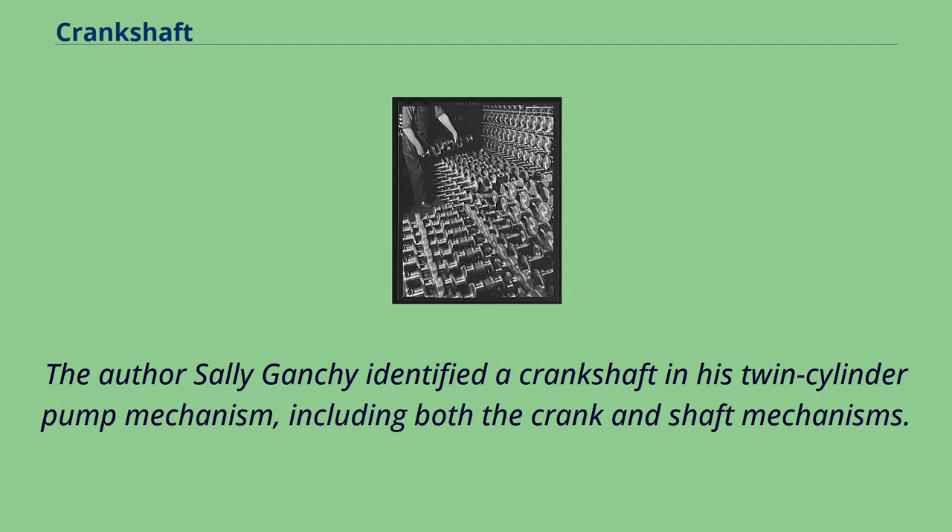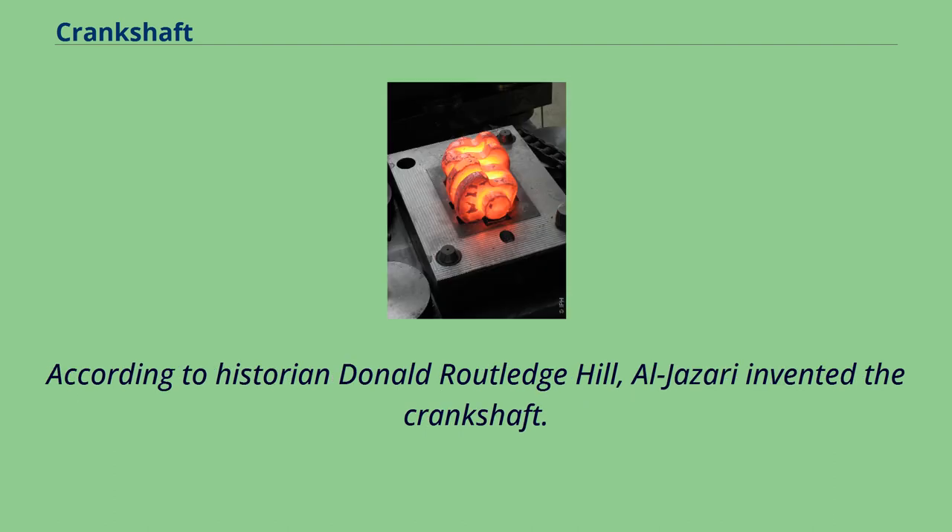Arab engineer Al-Jazari, in the Artuqid Sultanate, described a crank and connecting rod system in a rotating machine and two of his water-raising machines. Author Sally Ganchi identified a crankshaft in his twin-cylinder pump mechanism, including both the crank and shaft mechanisms. According to historian Donald Routledge Hill, Al-Jazari invented the crankshaft.